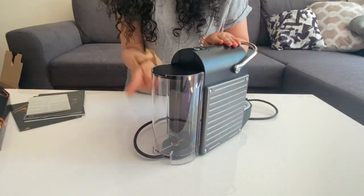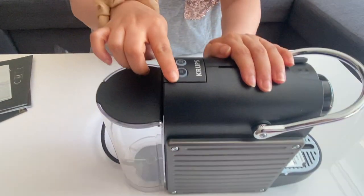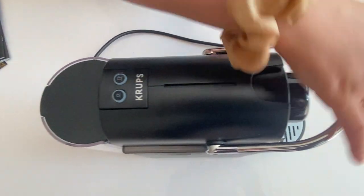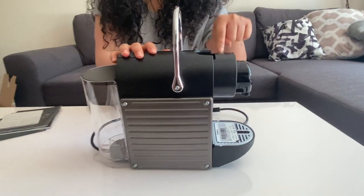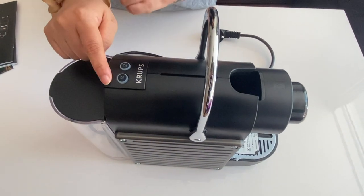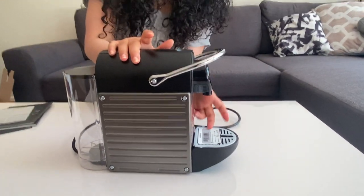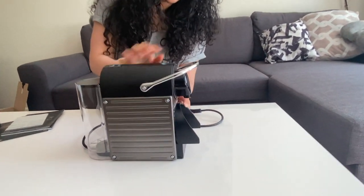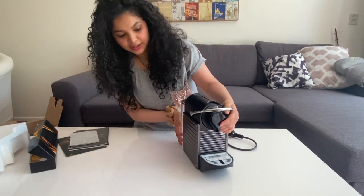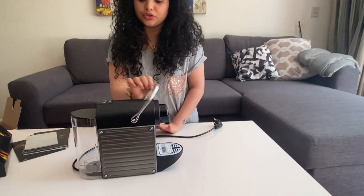The water capacity is 700 ml. There are two buttons — one for espresso and one for lungo. If you open this, there's a space for the capsule. You put the capsule in, press the espresso or lungo button, and your coffee is ready. Also, if you have a bigger mug, you can pull out this tray and place your mug there.